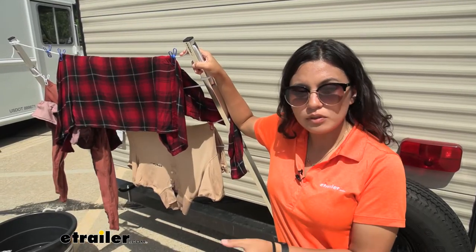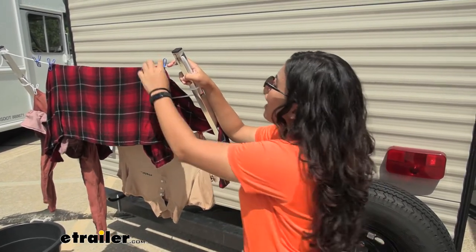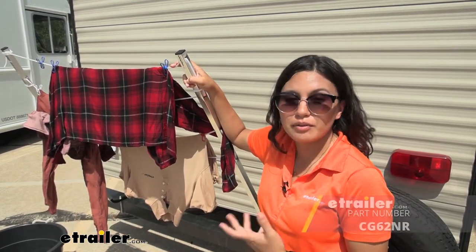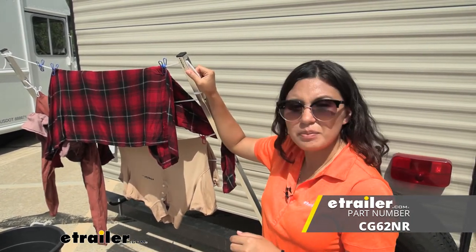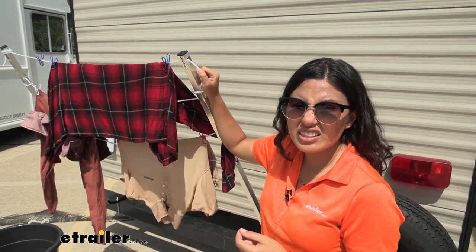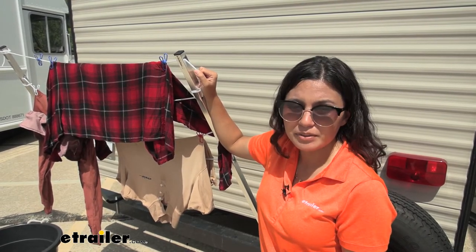This does come with a clothesline but does not come with clothespins or a laundry bag, so you can check those out here at E-Trailer. We have the Coglins clothespins and also the laundry bag for carrying laundry. I do recommend either replacing the included clothesline or using a different style, since this is a thicker line that can fray over time. You may be interested in using wire if you want it more permanently mounted.